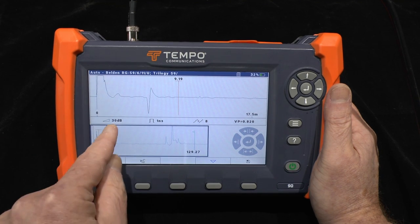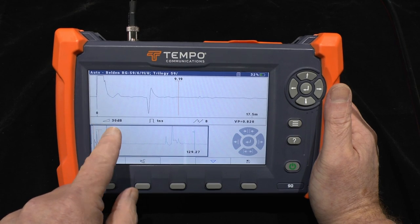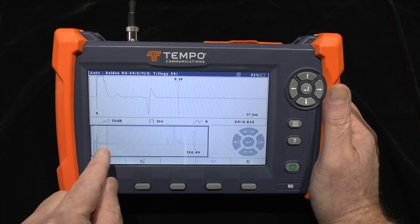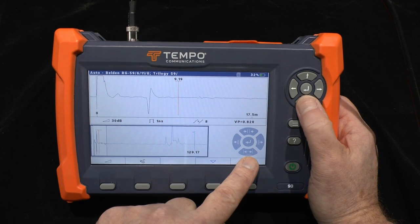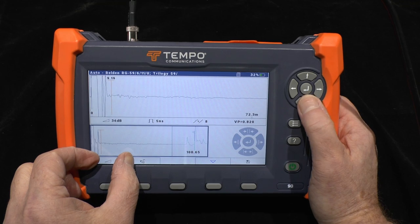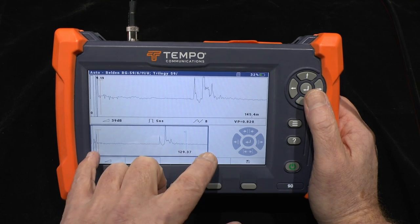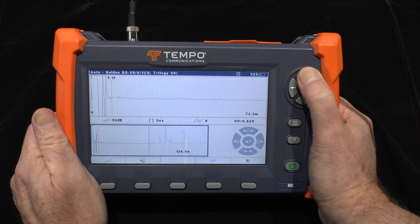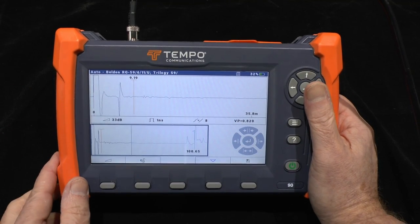It starts up in the overview trace and you can see a window highlighted in this area here. That represents what you can see in the upper trace. I can zoom out using the down arrow and the window gets bigger and bigger until it encompasses the entire trace. But if you want to look only at detail you can remain zoomed in.